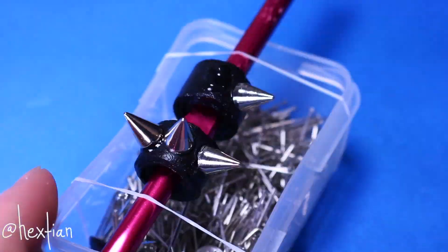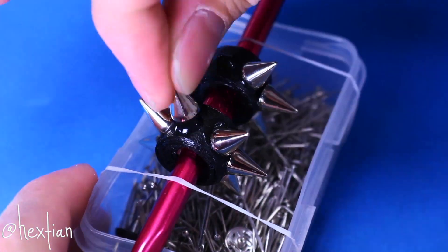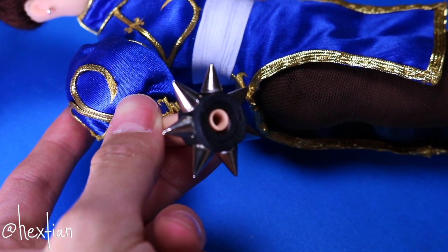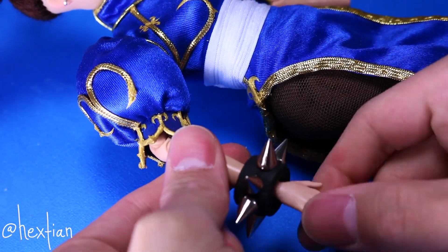I've always wondered if these gave her function, but I'm thinking because she uses her legs more, these would actually help deal damage if she had gentle fists. Now let's go ahead and place them on her wrist. And when you remove made-to-move Barbie doll hands, be careful because it can also break. Surprisingly, everything breaks.